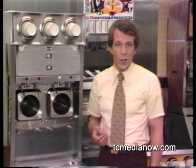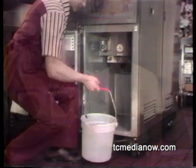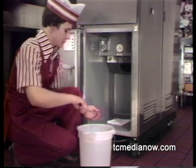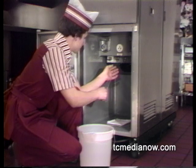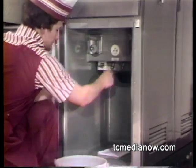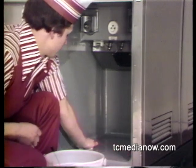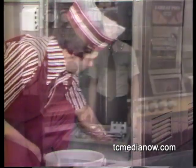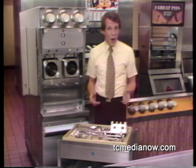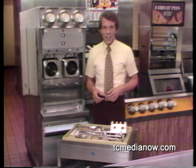Your next step is to wash and sanitize the permanent refrigerated mix tube leading to the freezing chamber, using the special brush provided and warm sanitizing solution. At the same time, clean and sanitize the inside of the refrigerated cabinet. Then bring all the parts to the sink area — now you're ready to begin the final step in the closing procedure: washing and sanitizing.